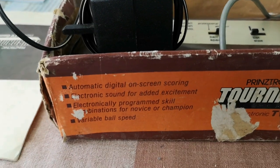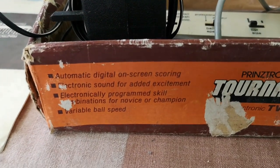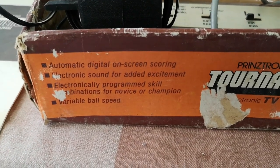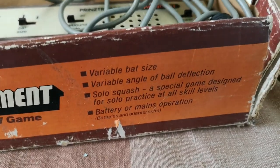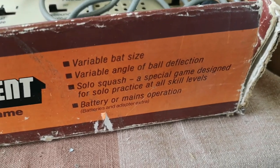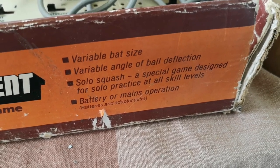So what does it boast? Automatic digital on-screen scoring, electronic sound for added excitement, electronically programmed skill combinations for novice or champion, variable ball speed, variable bat size, variable angle of ball deflection, solo squash - a special game designed for solo practice at all skill levels - and battery or mains operation.